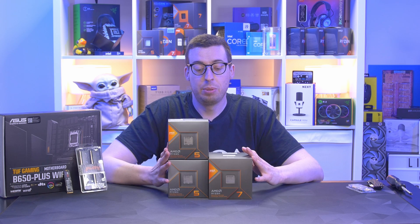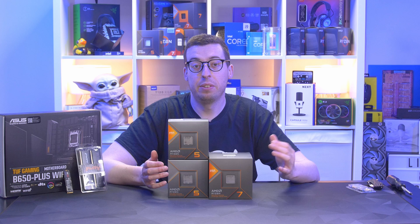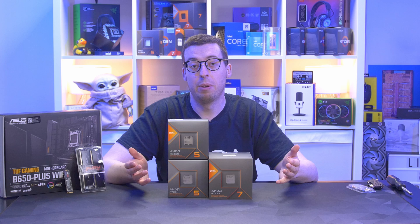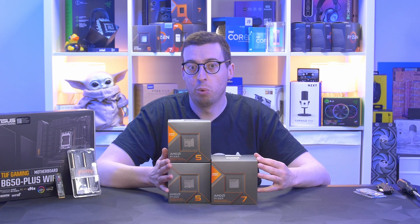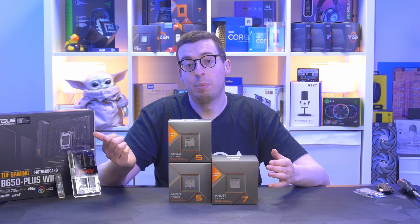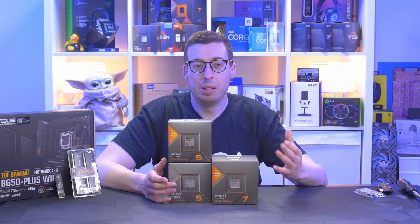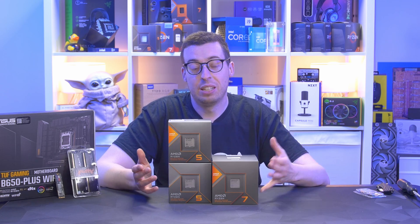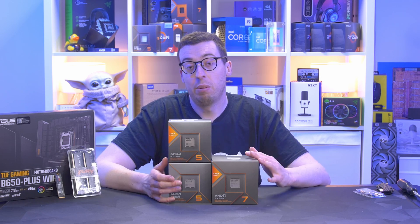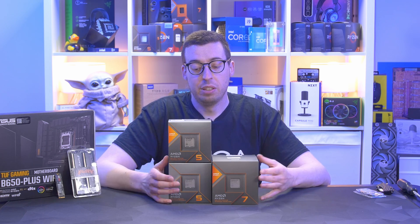A couple of key things to cover quickly about the 8000 series before we get into the box. These have a built-in GPU processor like you'd see on laptops. They include integrated graphics you need to get up and going with 1080p mid-to-low settings. You can do some gaming straight out of the box, plugging straight into the back of the motherboard — no graphics card needed. That's great if you're saving up for a GPU later, or building a work-from-home system on a budget.